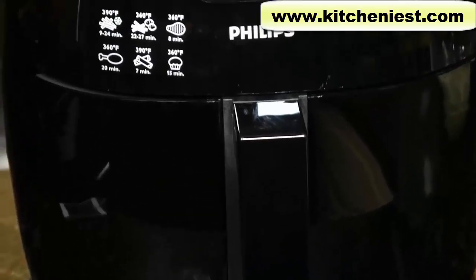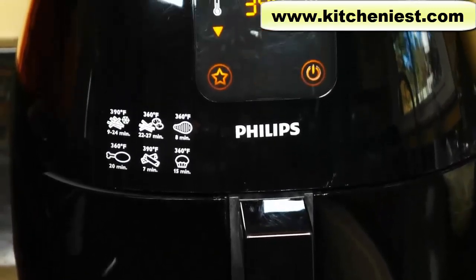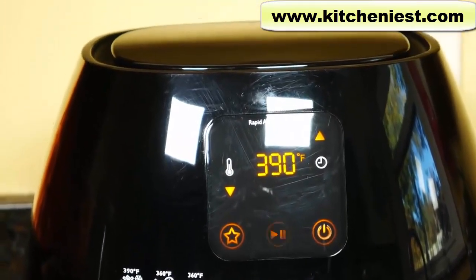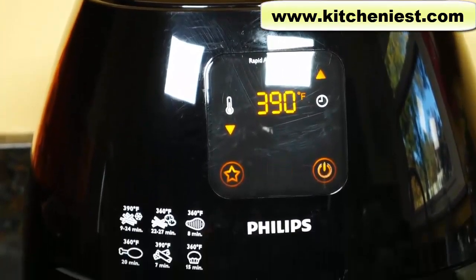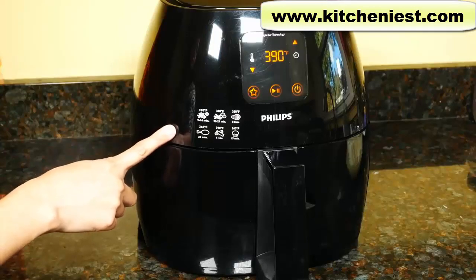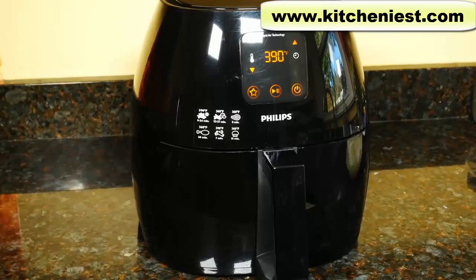Hi guys, today I'm reviewing the Philips Air Fryer XL. I reviewed the standard size Philips Air Fryer a while back — I'll put a link to that review in the description below. This air fryer uses hot air and high speed air circulation to cook food, so your food is heated from all sides at once, similar to a convection oven, but much smaller and you can leave it on your countertop.